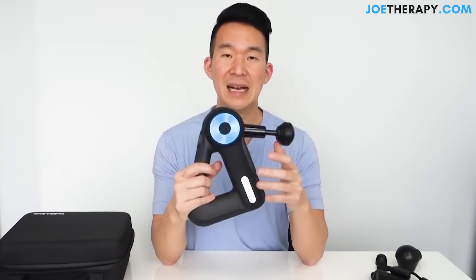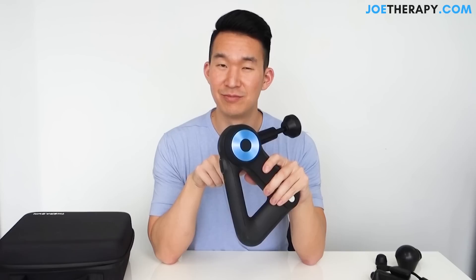That is the review on the Theragun G3 Pro. Let me know if you want more reviews like this on different massage therapy guns, therapy products, or foam rollers. Are you going to pick one of these up? Are you going to upgrade or switch from the Hyperice Hypervolt, or stick with it? Let me know in the comments, and let me know if you have any questions. Don't forget to like this video if you liked it, and subscribe. I'll see you guys next time.